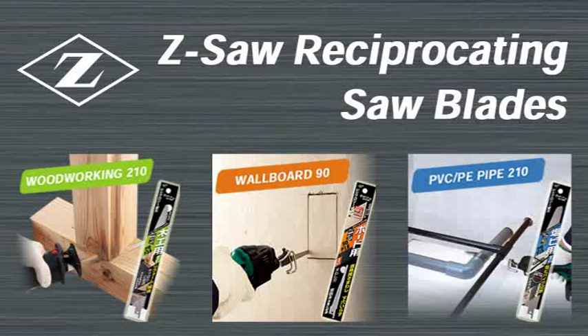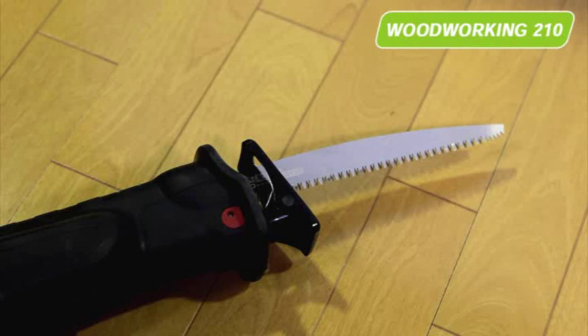Razor-sharp Z-saw blades have been specially developed as a new generation of reciprocating saw blades. The Woodworking 210 is ideal for quick and rough wood cutting and demolishing tasks.